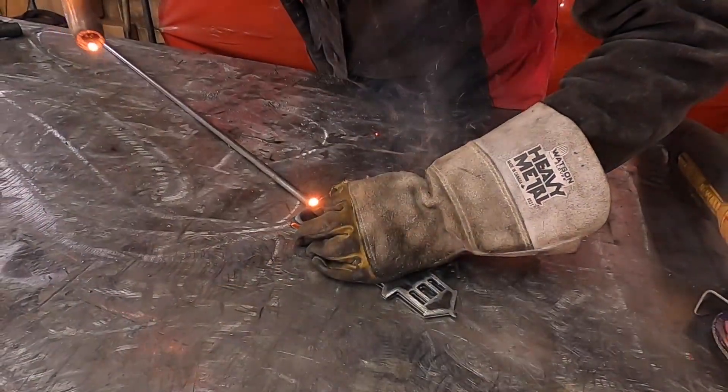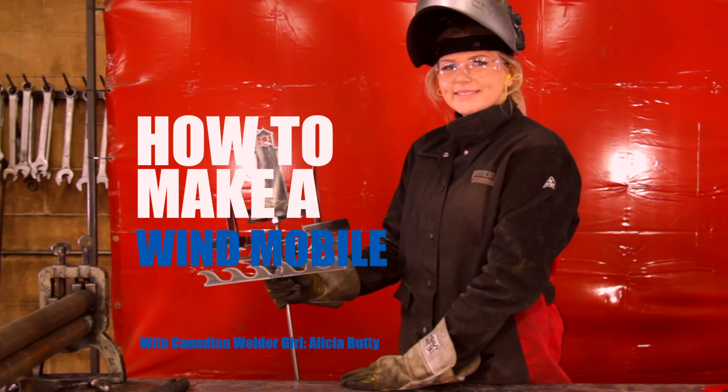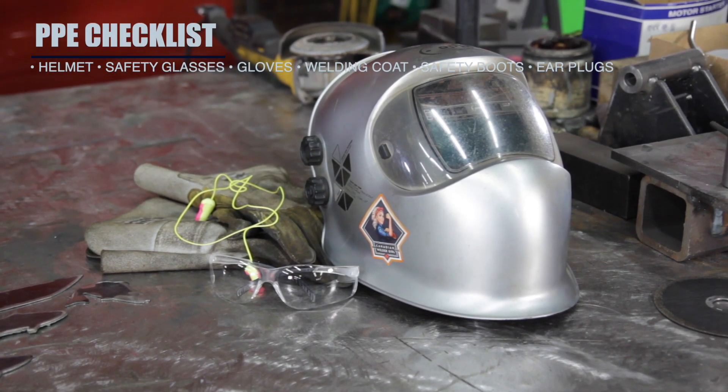Hi, I'm Alisha and we're going to be building a metal wind mobile. As always, PPE is very important.